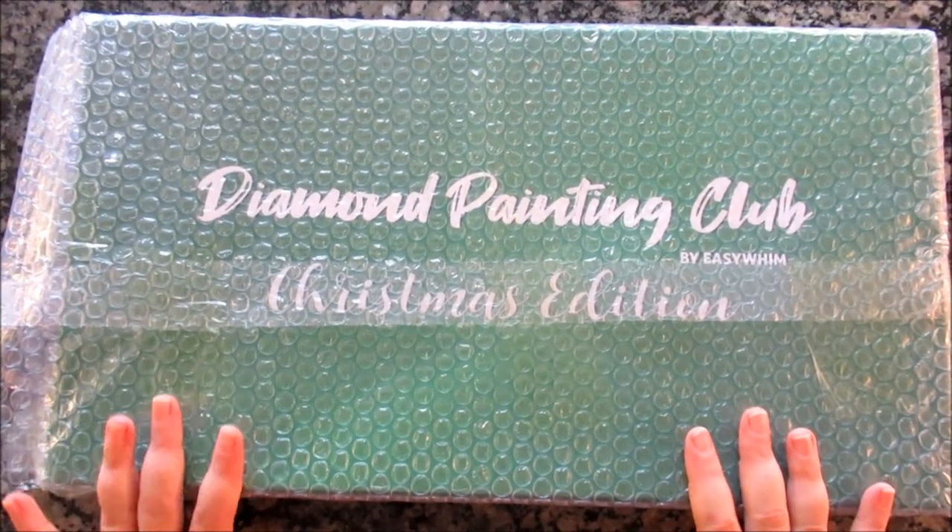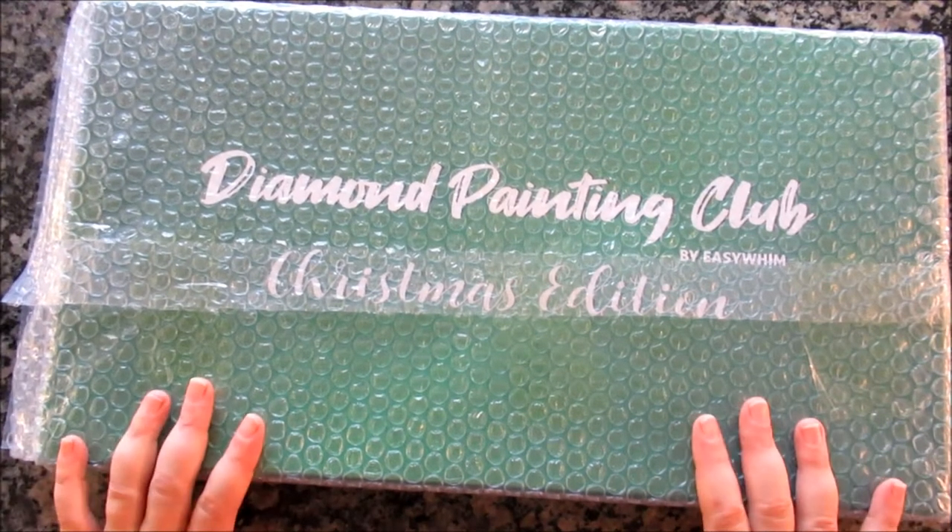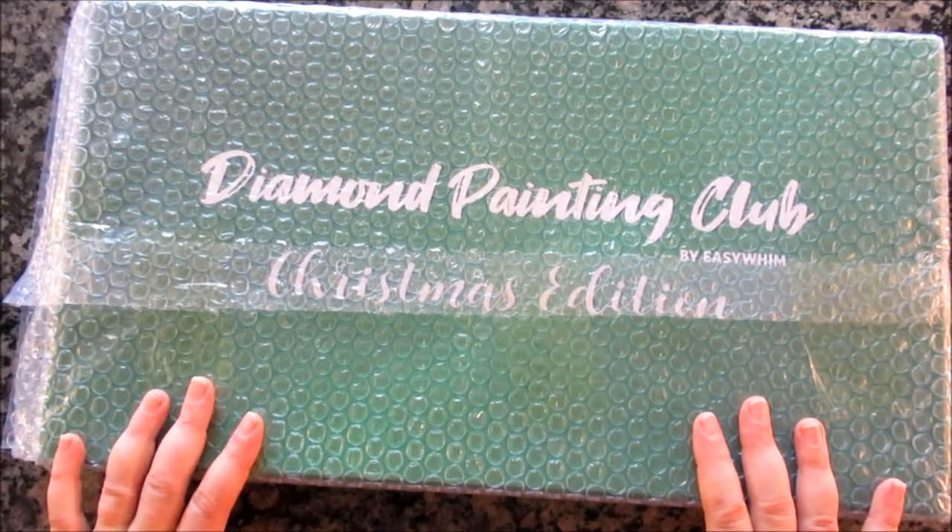Hello, my fellow sparklers, and welcome to this fun unboxing of the Easy Whims Christmas Edition Diamond Painting Club box.